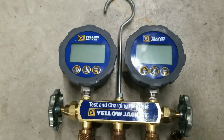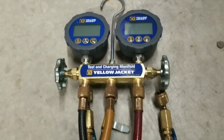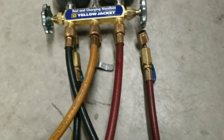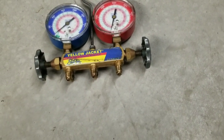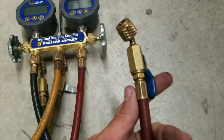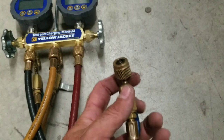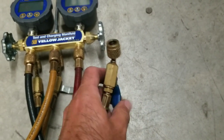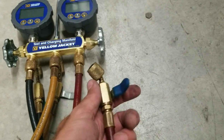We got the digital gauges changed over onto the Series 41 manifold. I took some hoses off an old manifold set to use with it because these have ball valves. I enjoy ball valves over straight connections — with straight connections you can get refrigerant burn — and over quick connects, because with quick connects you can't isolate things. With ball valves you can isolate.